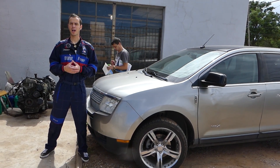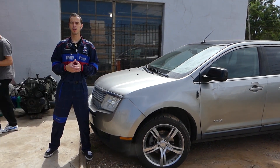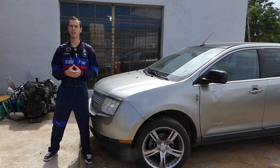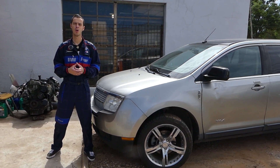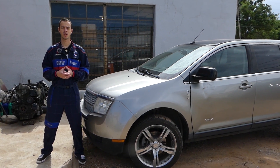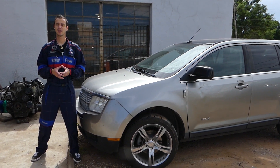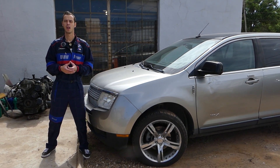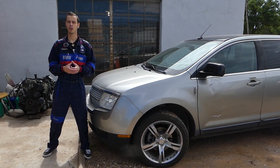Hey guys, welcome back to Electrical Car Repair Live. Thank you guys for watching and subscribing to the channel. In today's video we'll be working on a Lincoln MKX first generation and we'll show you guys how to remove or replace your glove box if it's broken. It's the same as a Ford Edge guys — they're built on the same platform, so it's the same procedure for Ford Edge as well.